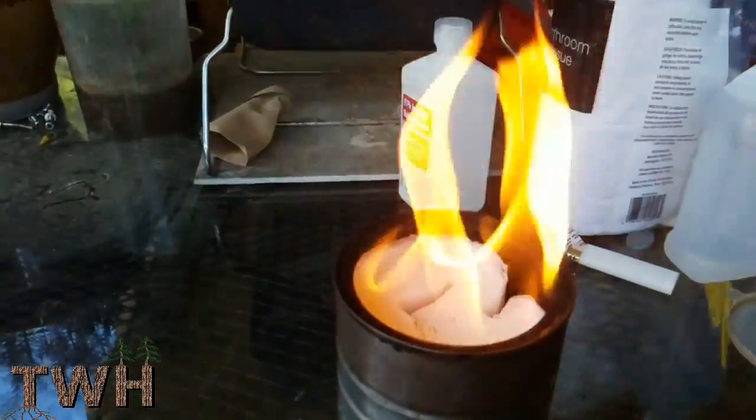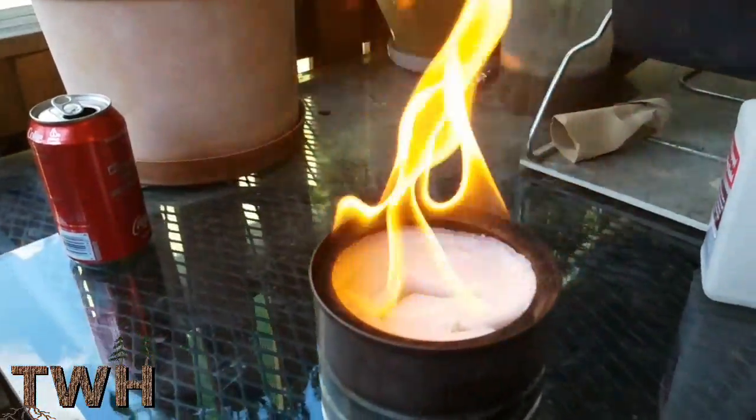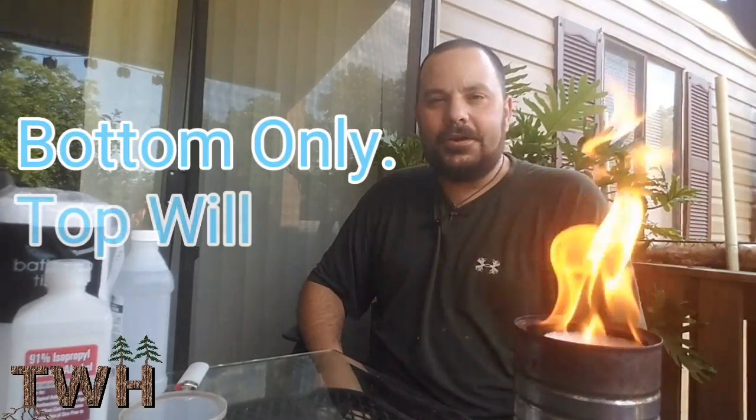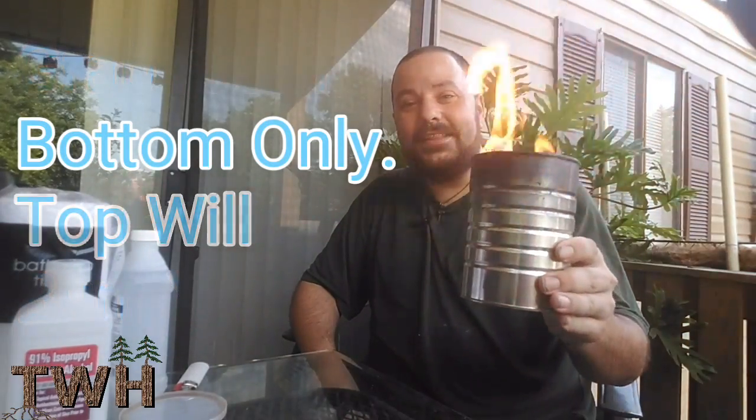With one bottle of rubbing alcohol, I can usually get at least a few hours of burn time on one of these. Real nice to have one of these if you're just sitting out on the porch having a beer or whatever, or if you're out car camping and you don't feel like making a campfire and you just want something like this.